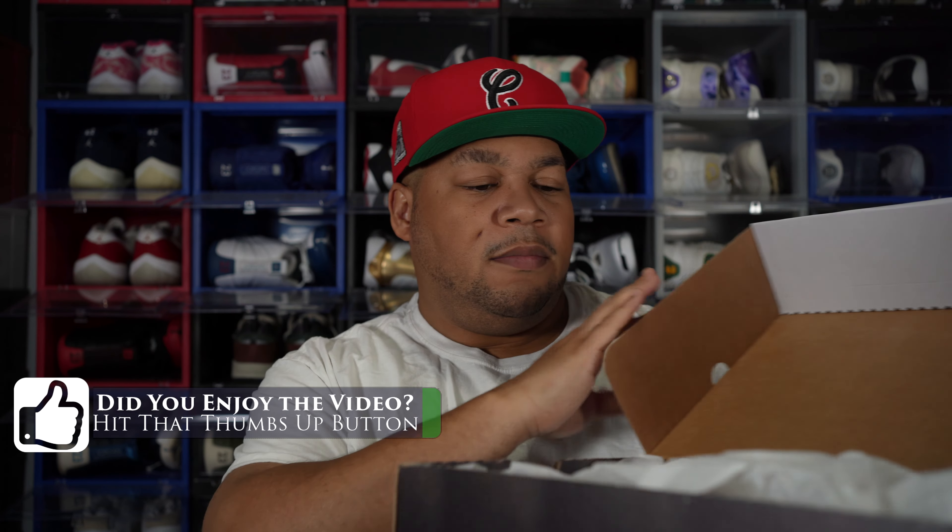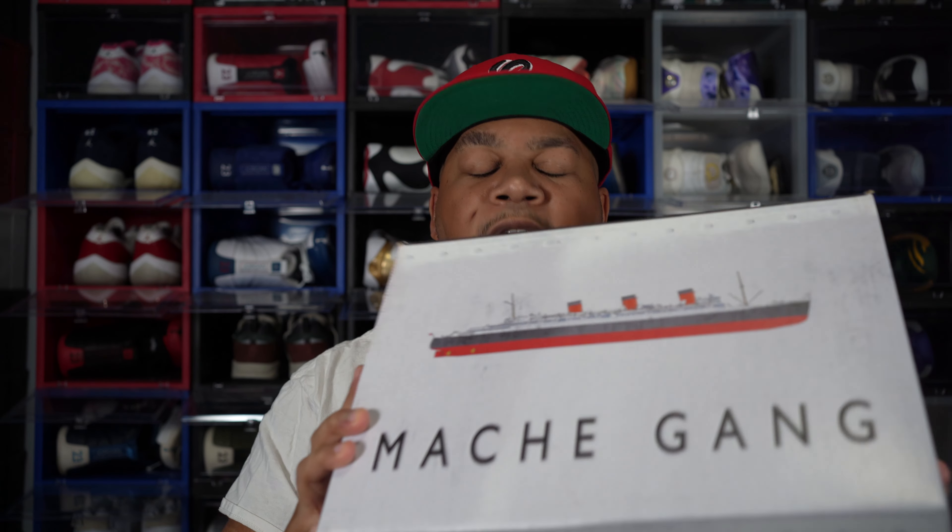Nothing on the inside mainly, but overall, as far as the extra details that come with this shoe, he definitely snapped when it comes to the extra detail.